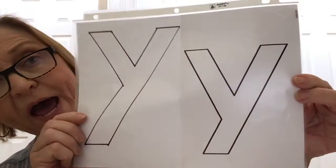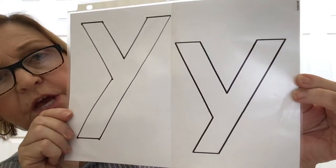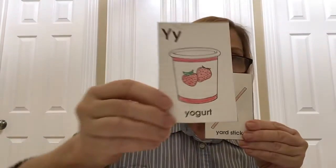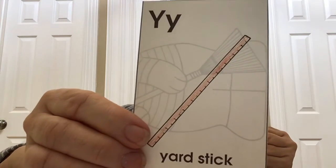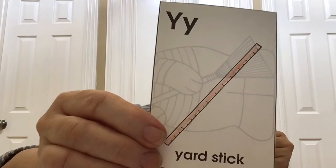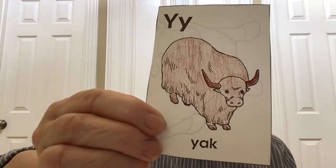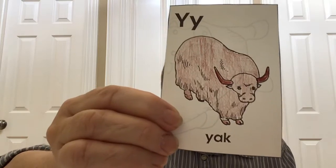Next we're going to do letter Y. It sounds like "yuh." Here's yarn. Yogurt. Yardstick — that's a big ruler that you measure with, it's longer than a ruler. A yam. A yacht, which is a big fancy boat. And a yak — looks like he's wearing a big blanket, doesn't it. They live where it's cold. So that's our letter Y words.